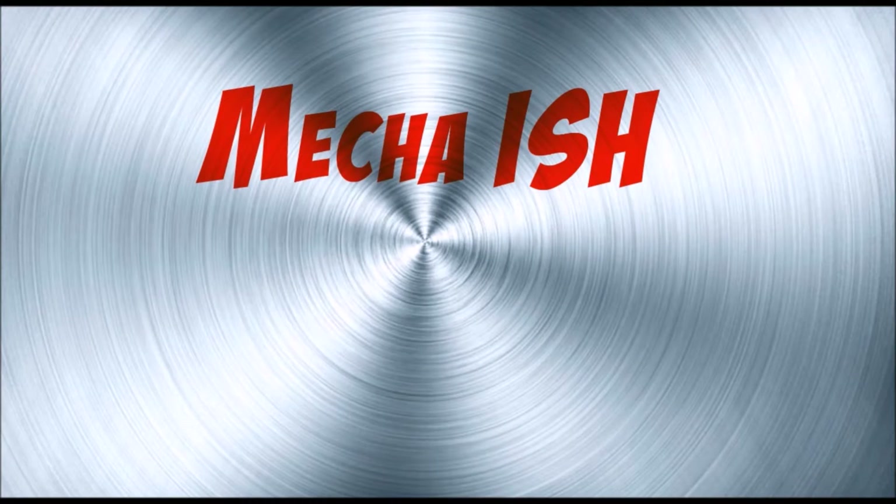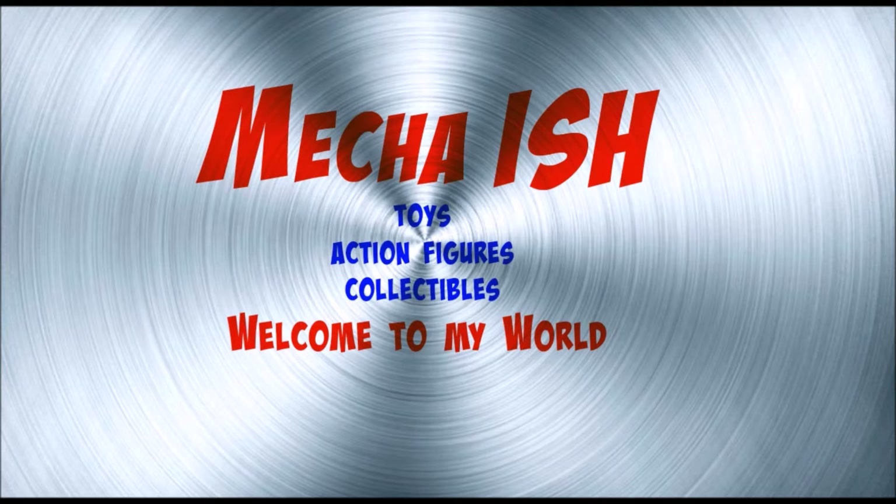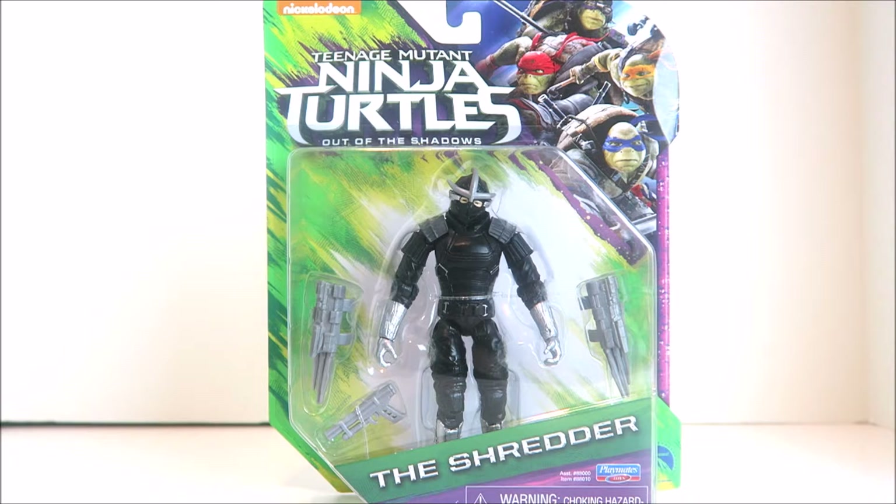What's up guys, Mecha-ish here. Welcome back — I got another Teenage Mutant Ninja Turtles Out of the Shadows action figure review, and we got the big bad himself: the evil Shredder.